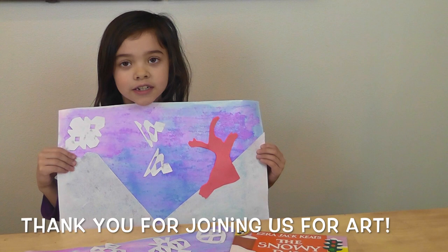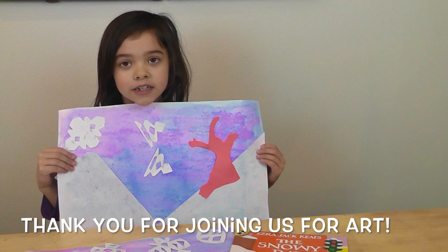I hope you had fun making our snowy day project. Remember to always have fun and practice.